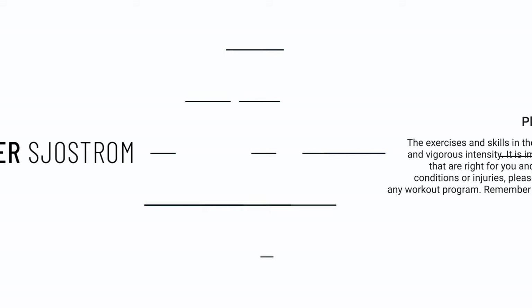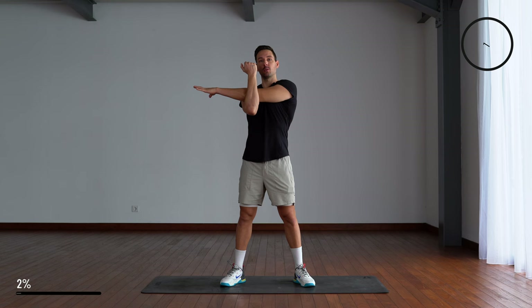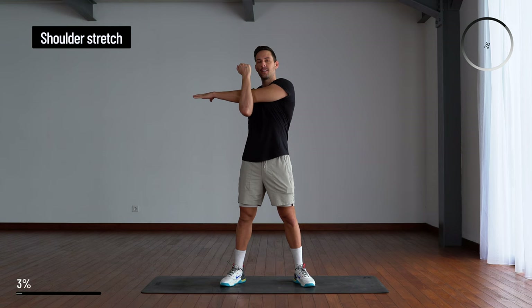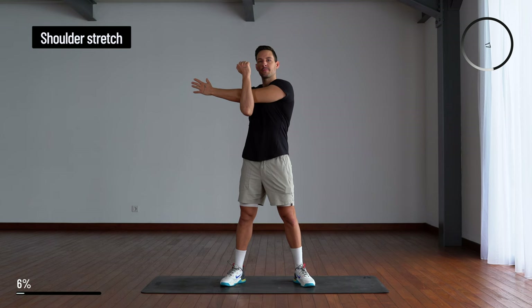We're going to get started with a simple shoulder stretch. Just grab your arm under your elbow, twist to the side, switch, and switch back. You want to be pushing down your shoulder.